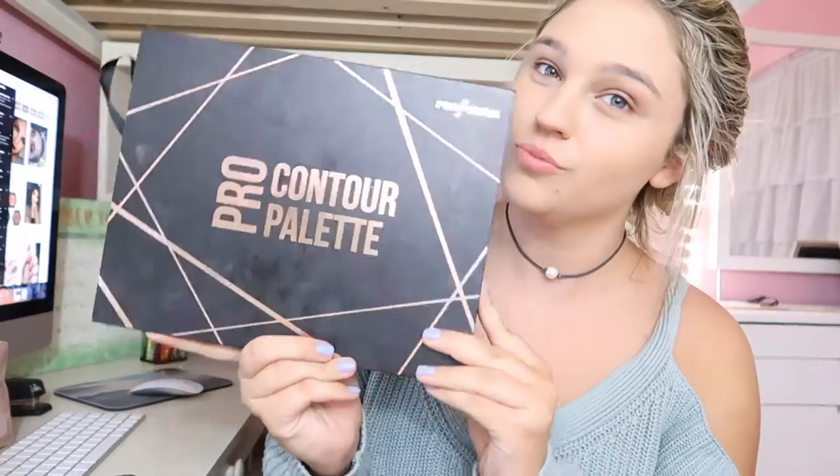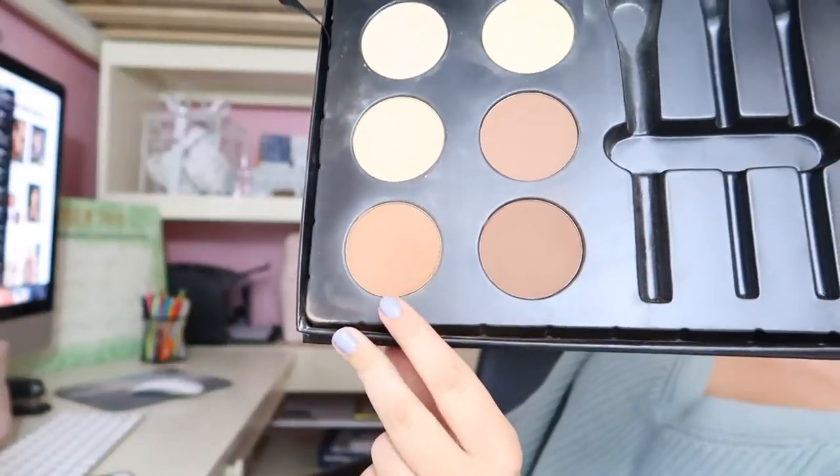Then I take my Smashbox powder foundation and I kind of just set that on top of the liquid foundation. Then I take this pro contouring palette in the lightest shade of contour and I put this all over my cheeks and also my forehead.